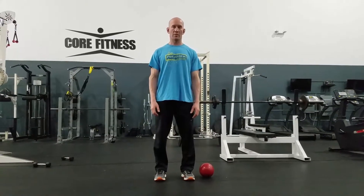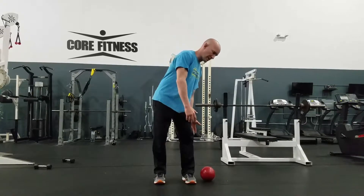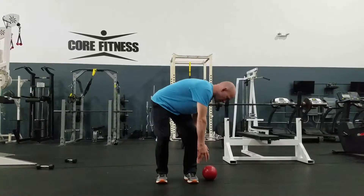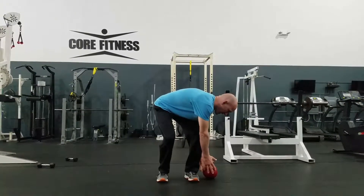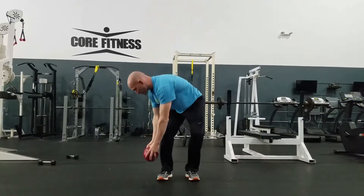Medicine ball up and over. This is a stretching exercise. If you don't have a medicine ball, you can still pretend like you're lifting one up. I rotated, I bent to grab that ball, bring it up over my head, rotate and bend, put it down.